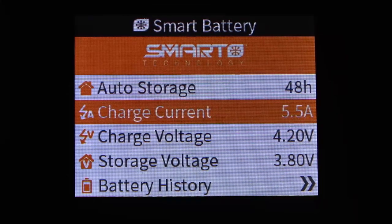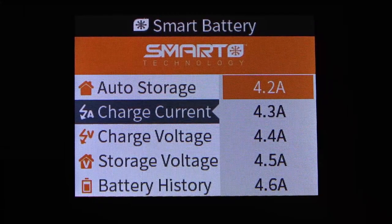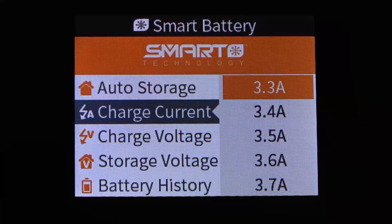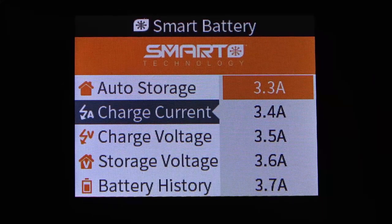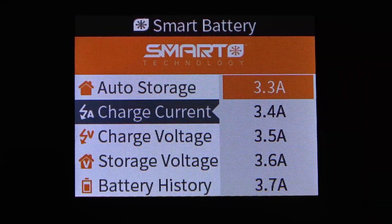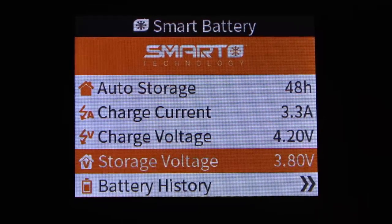Next we'll adjust the charge current. It is set at the factory at 5.5A. I want to lower that to 3.3A, which is a 1.5C charge rating — that's a personal preference. You can charge at any rate within the safe parameters of the battery; this particular pack can be charged up to 3C which is 6.6A, but I feel a more conservative charge current will prolong battery life. So for this pack I'll use 3.3A at 1.5C, and we'll leave charge voltage and storage voltage alone.